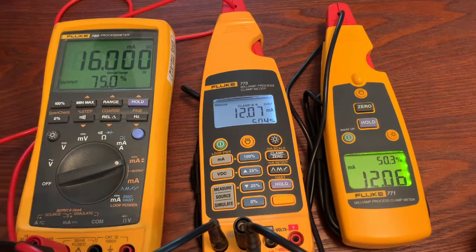This is a really cool feature. If you do need to pull a signal out of a system without lifting the wire, you can do that with the 773. Obviously this is a temporary solution, not a permanent one, but it is a pretty cool feature that a lot of folks don't take advantage of. I hope this helps.